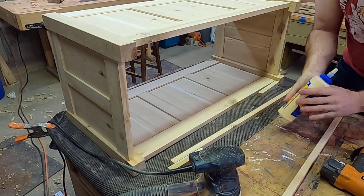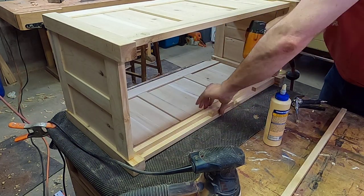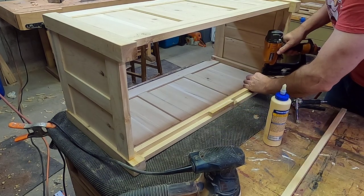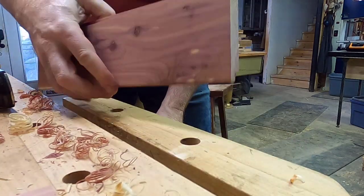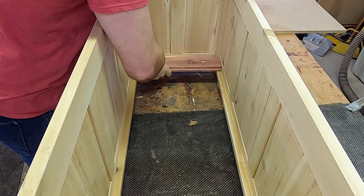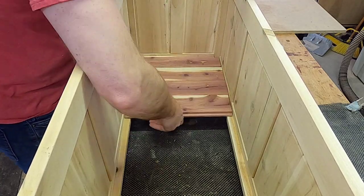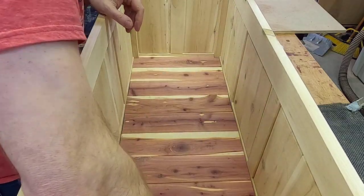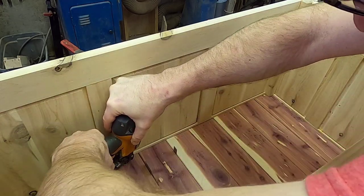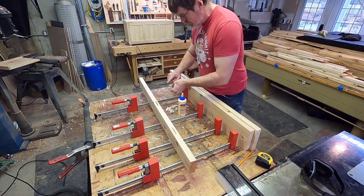With the basic box made, I next installed some small rails to support the bottom of the cedar chest. Those were attached using glue and brads. For the box bottom, I used some shiplap slats made from aromatic red cedar. The top of the box was made from 1 and a quarter inch thick white cedar, which I edge glued and used some biscuits for alignment during glue-up.